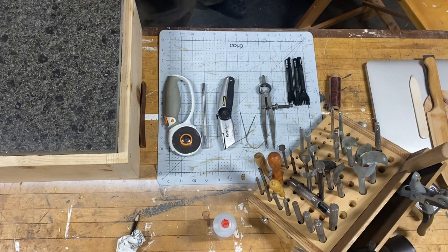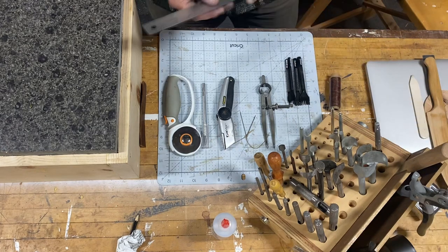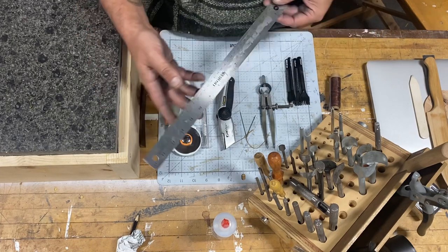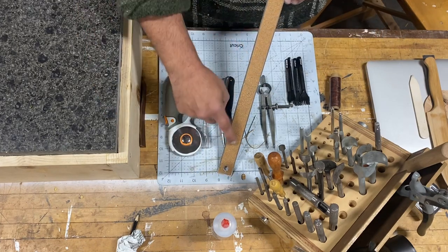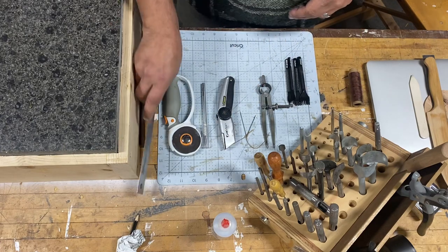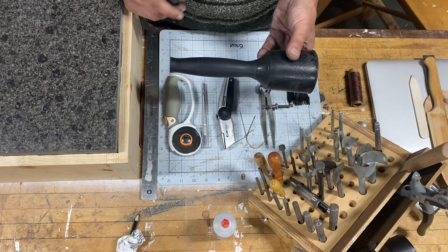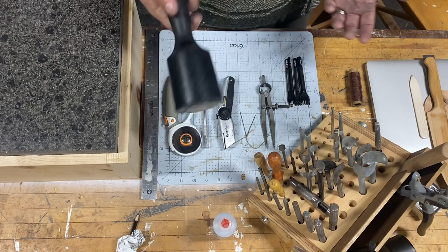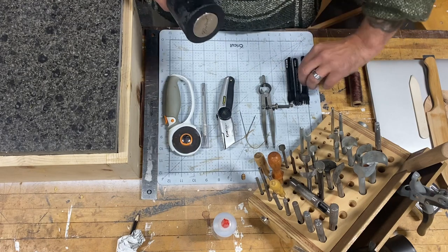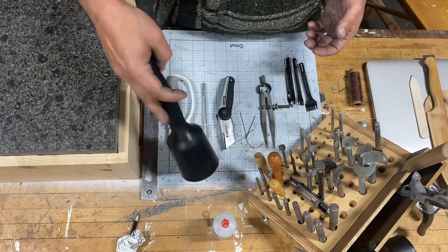The most important — or at least a very important thing — is a nice ruler, preferably with a cork back so it doesn't slide around on the leather. You'll also need a mallet. I bought one of these, but a hammer honestly will work, although it will wreck your chisel ends — they'll end up mushrooming out. So a mallet is a good thing to have.